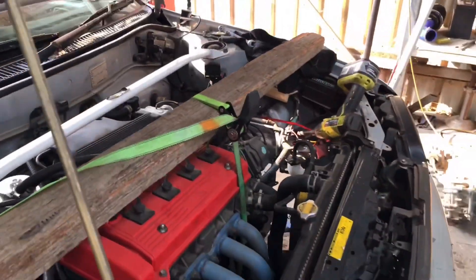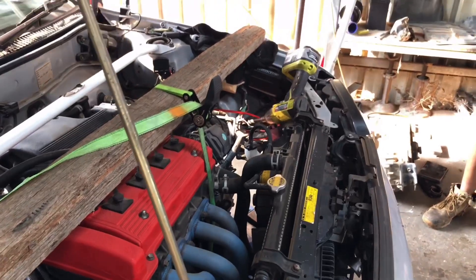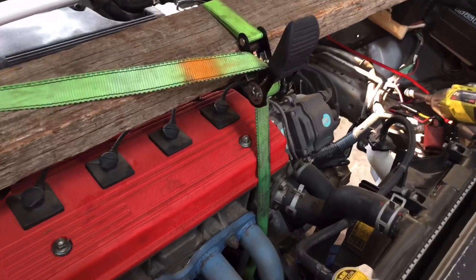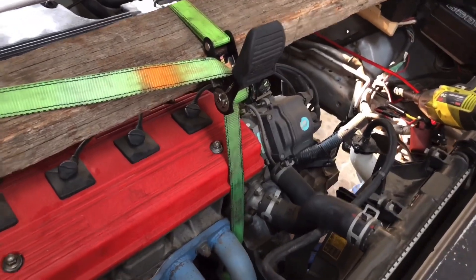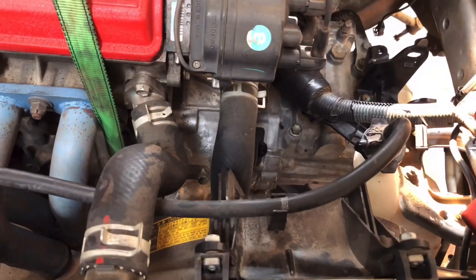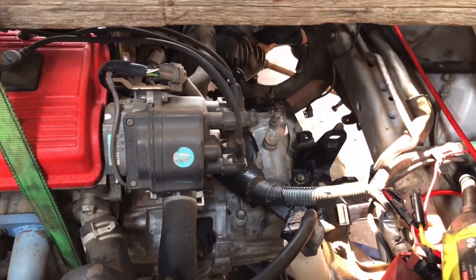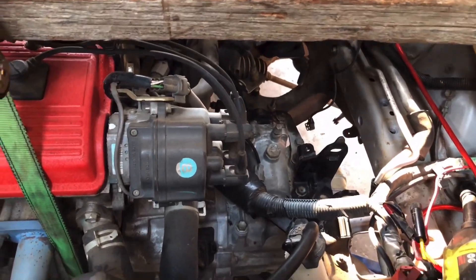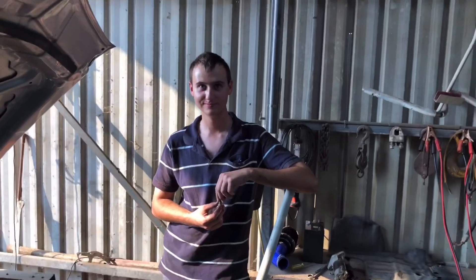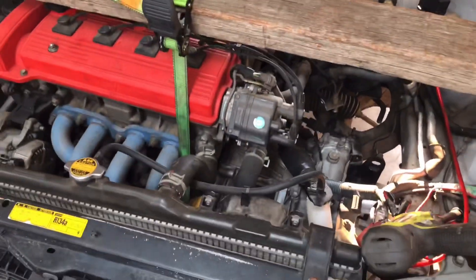We thought we'd take two seconds to brag. We ran into a few dramas this afternoon, but I kid you not — that gearbox, we got it up, lined it up, and on in about two minutes. It was like watching a beautiful ballet, just a dance. You guys should have seen it, but you didn't. Trust us, it was great.